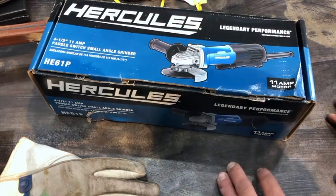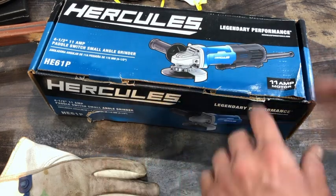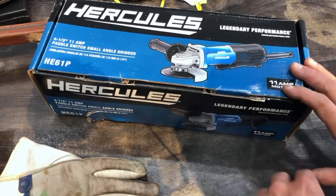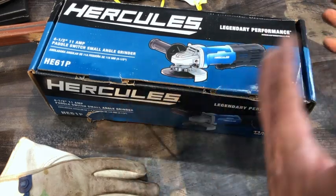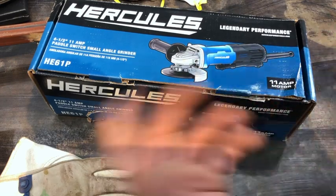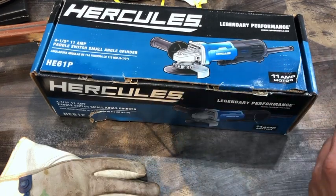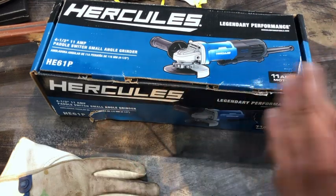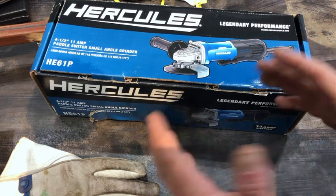In my opinion, Makita is the best grinder in the world, and I imagine this will not be just a step below — I imagine it will be really good based on the reviews I've seen of the 7 amp. It's got nice bearings, nice gears, and the armature is well protected, so it's well built. I imagine the 11 amp will be that and maybe even more so. What we're going to do is look at the tool, do some work with it, and then take it apart.